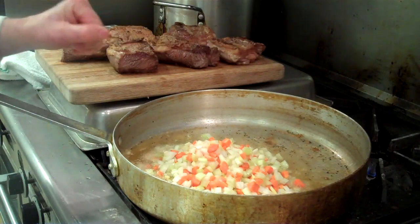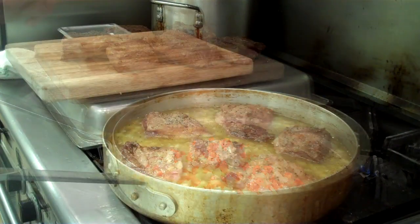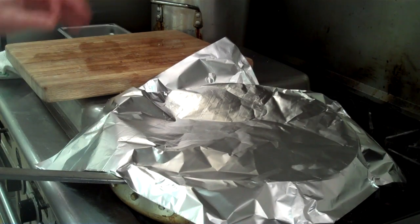Cover it and put it in a 350-degree oven for about two hours — it'll come out as tender as my heart. We've got all of our ingredients in the pan now. We're going to cover it with aluminum foil and place it in a 350-degree oven for two hours.